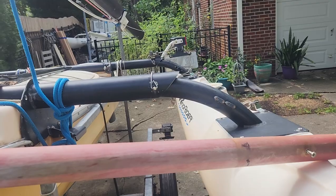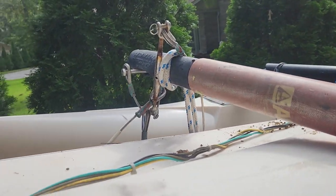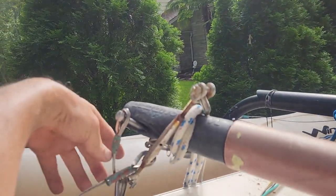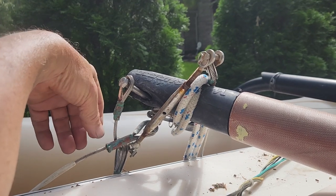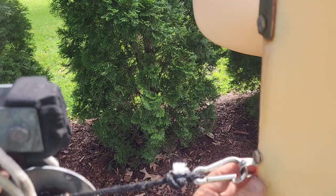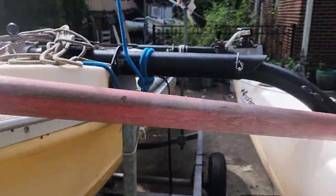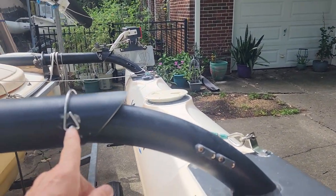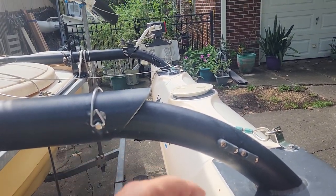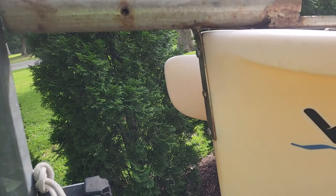I put three stay wires on there: on the end of the bow spread, one goes to each side of the boat, and the other one attaches to where the boat hook is to hold it to the trailer. The other ones go into the arms right here — I've got eye bolts in there and the wires attach to that. You can just about lift the whole boat up by the bow spread, so it's pretty strong.